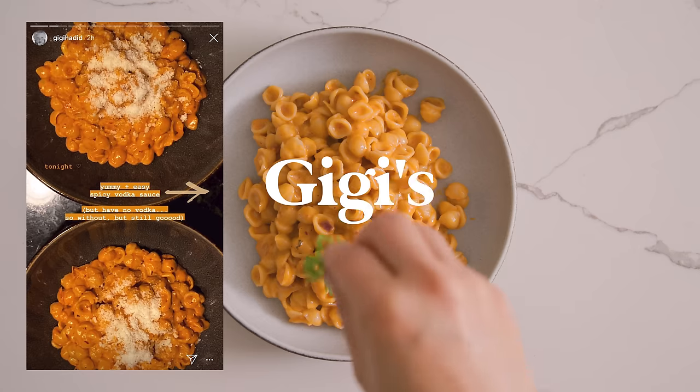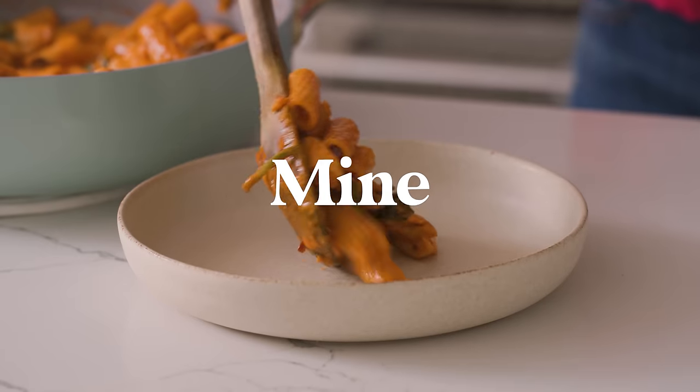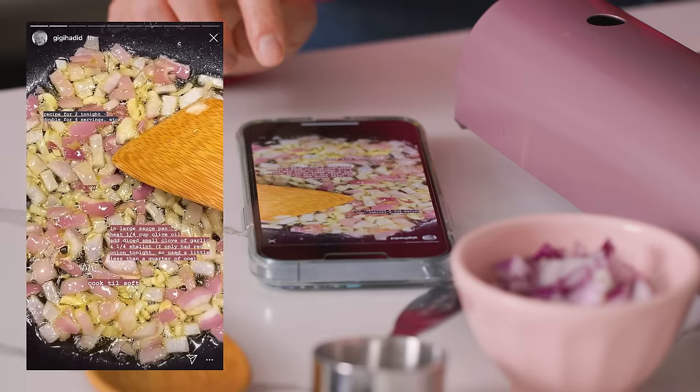Hey guys, it's Zang and today I'm going to be trying out Gigi Hadid's famous spicy vodka pasta and then seeing if I can make it more yummy. I've already heard so many great things about her pasta and know that it's already delicious, so let's see if we can do this.